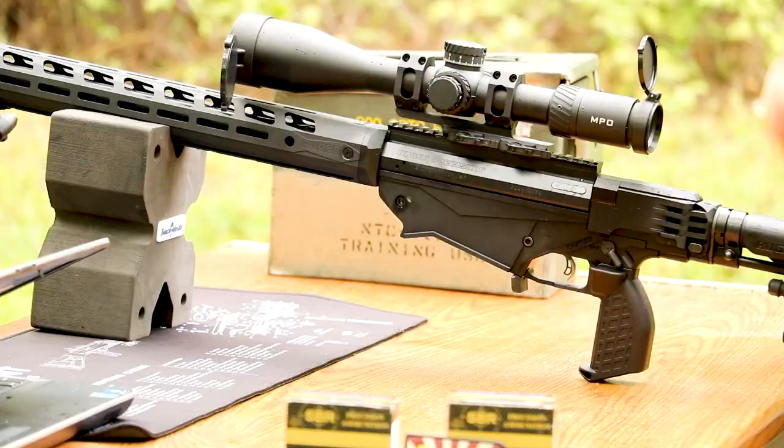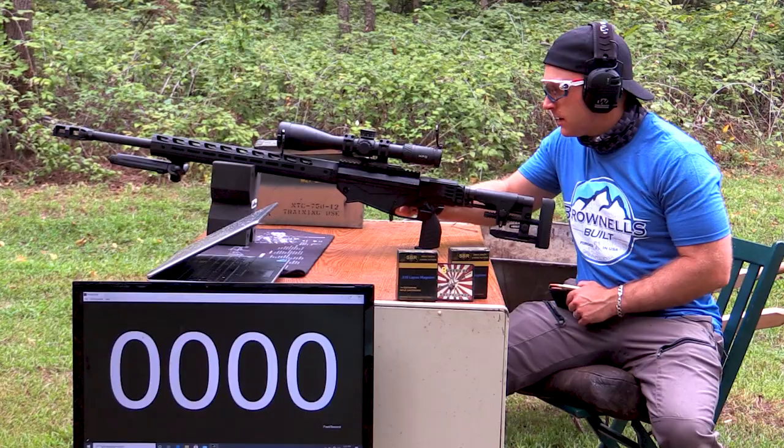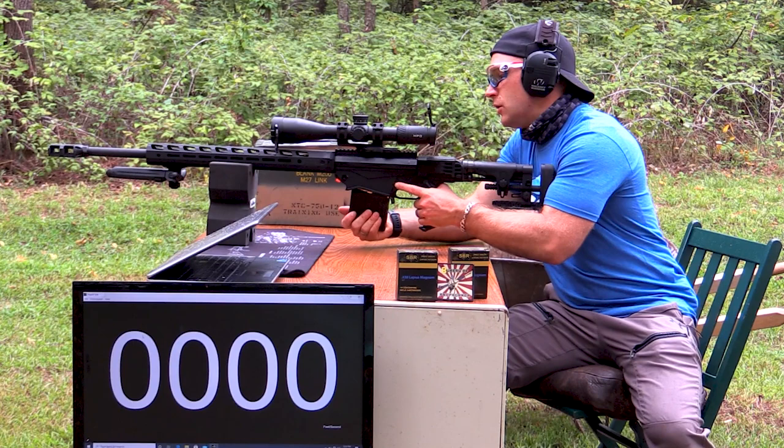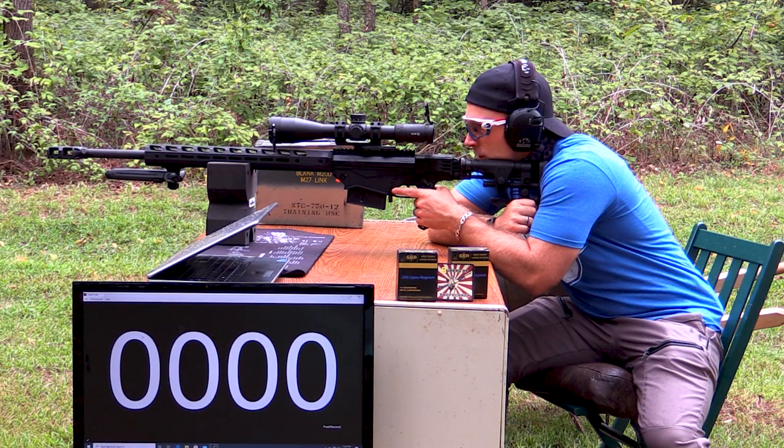So we're going to fire five rounds. We have a Ruger Precision Magnum here with a 26 inch barrel, rocking the Brownells MPO 5 to 25 with our American Defense Quick Detach Mount. We've got some Anarchy Outdoors pistol grip bolt knob and magazine release. I need to put some Loctite on the bolt knob or maybe some Teflon tape because it did come a little bit loose. We have a Magpul bipod up front but I don't know if that can handle this recoil, so we're just using our Benchmaster foam bag right now.